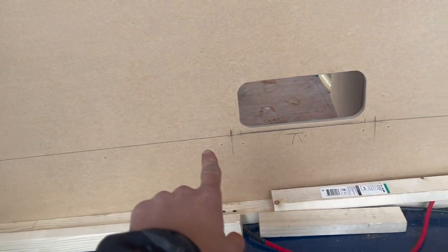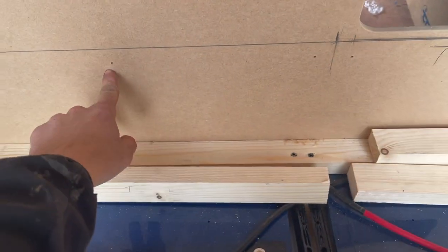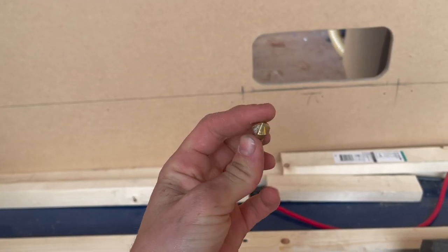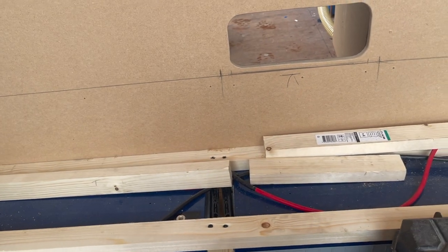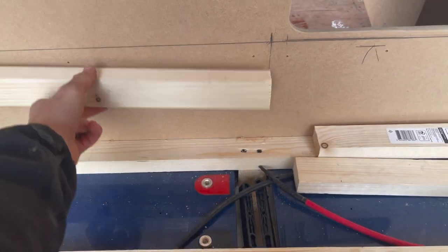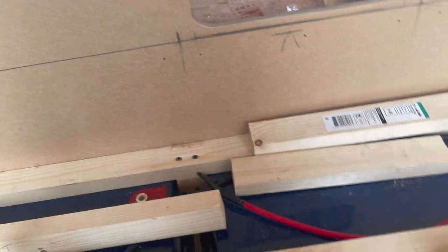Just a quick tip - I've marked out where my battens are going to go and then I've just pre-drilled the hole through to the other side. Now I'll go to the other side and countersink where the screw heads are going to sit, and then I can fire the screws through into the battens like so. I'll just have to hold them up and fire them in - nice and easy.